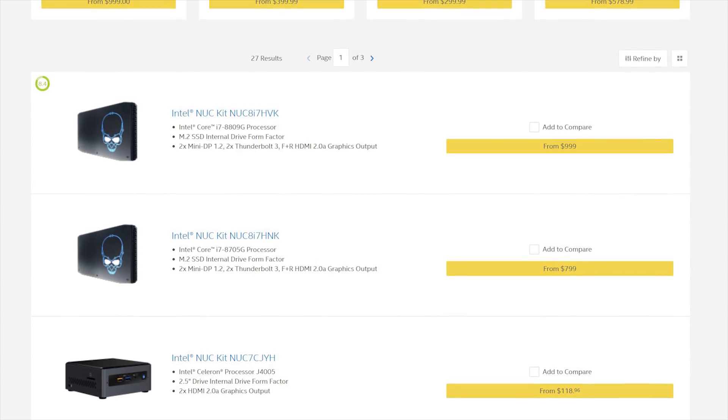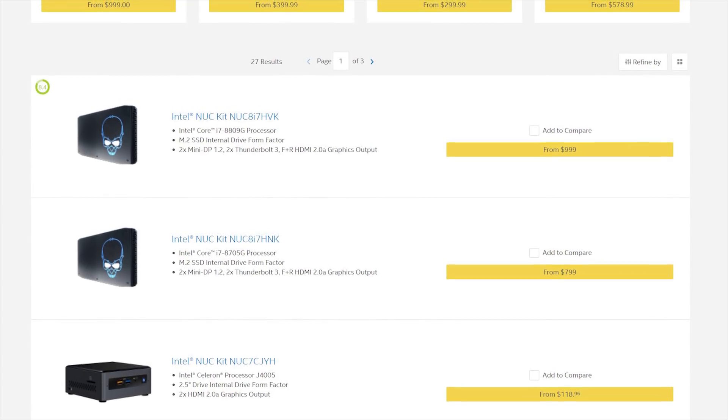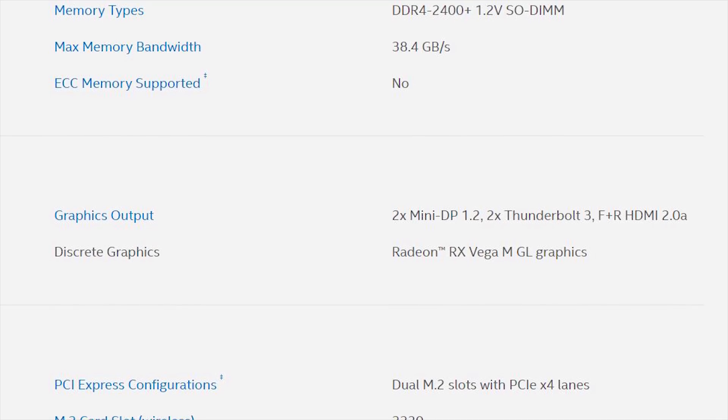I've taken a look at countless pre-built gaming systems in the past here on the channel and I've never seen anything as compact or innovative as the Skull Canyon NUC or even this Hades Canyon NUC. It's just mind-blowing considering the amount of power Intel has been able to cram inside a chassis that can comfortably fit in your palms. Intel is offering these units as bare bones kits, so you have to populate your own choice for memory and storage. The sample I have costs a thousand dollars, but if you're looking to save a few hundred dollars, you can pick up the lower tier version.